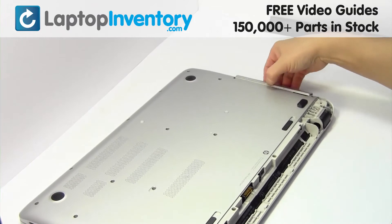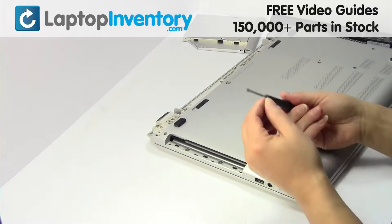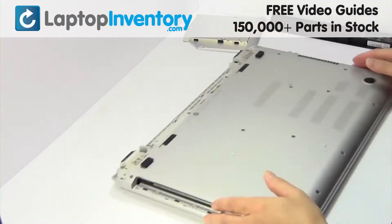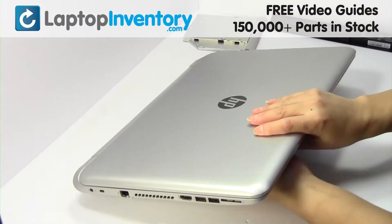Remove the screws. Remove the cover. Remove the screws. Turn the laptop over and open it up.